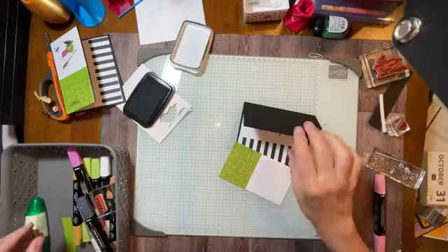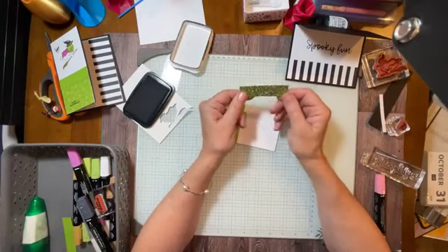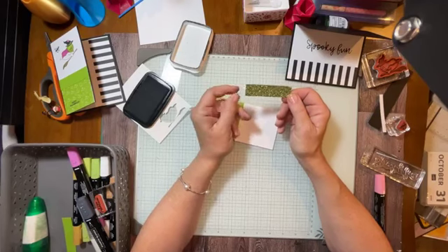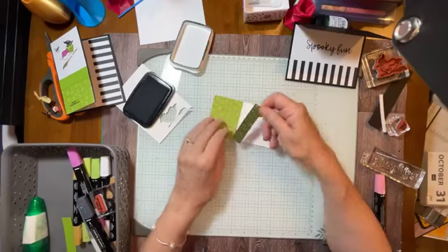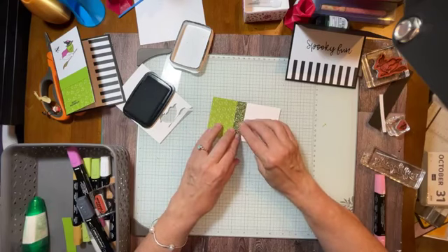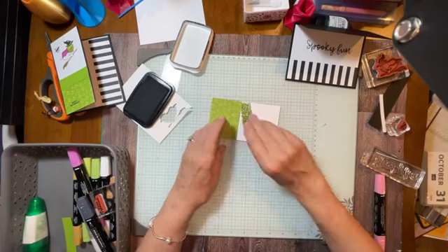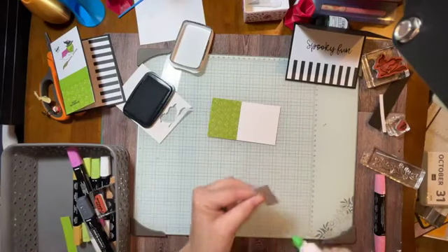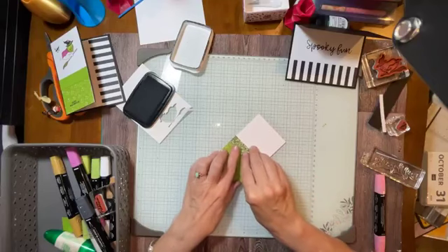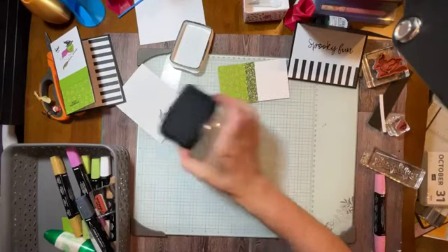Now let's add a little bling to this, shall we? I have a piece here of glimmer paper. I'm not sure which one this is, but I probably should have used the new festive glimmer paper because there's a Granny Apple Green in there. I decided to use this one — it's the one with the Berry Burst and white. I'm going to just add some glue here to give it a little pizzazz. Now we're going to stamp our witch ghost, and our witch ghost is going to be cut out this time.